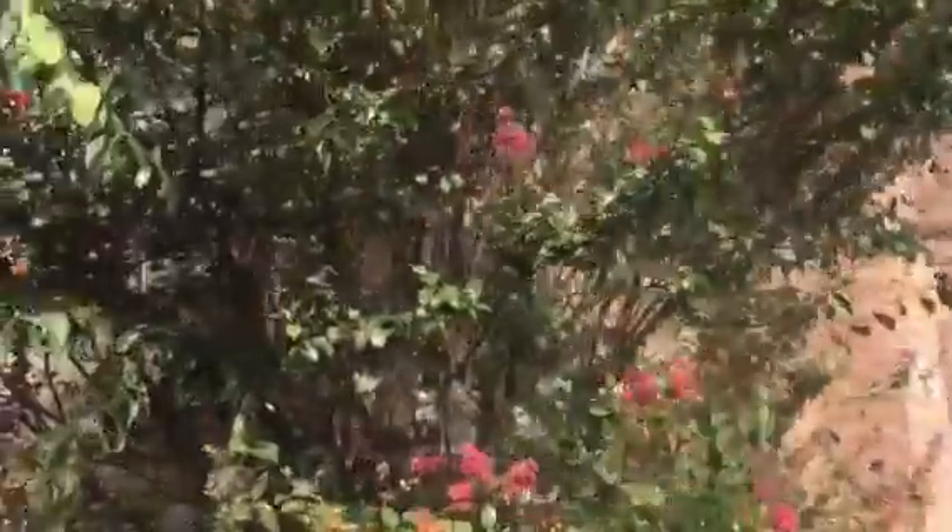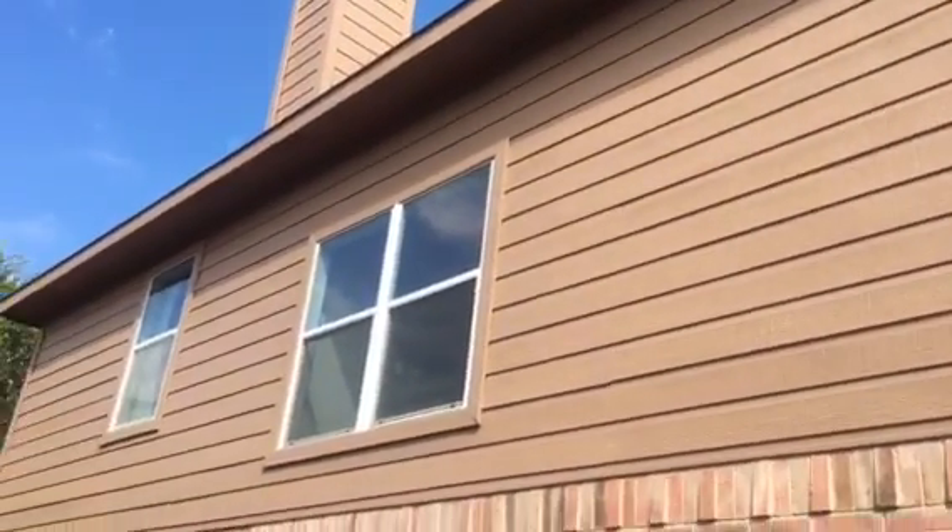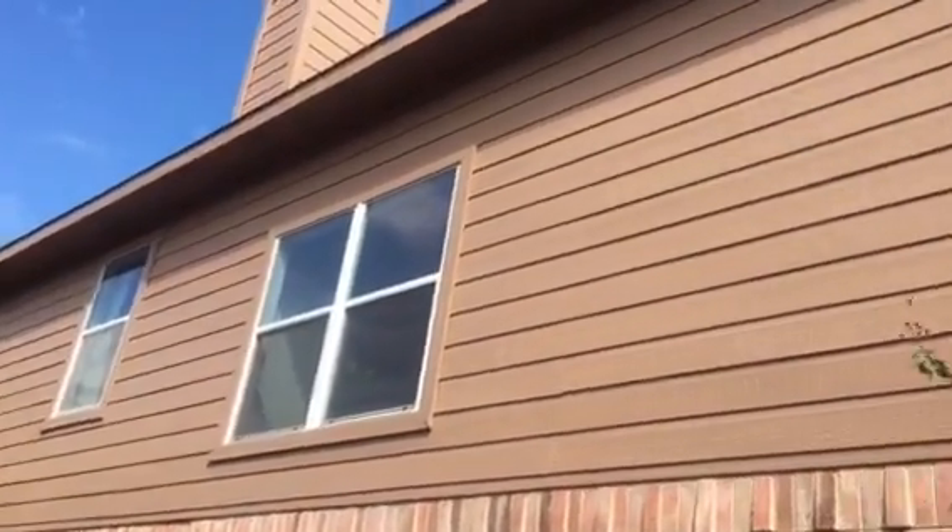I'm going to go around the front of the house in a minute. But first, we have good lighting over here, meaning I'm able to be in the shade and the house is in the light, so you can see this really well.